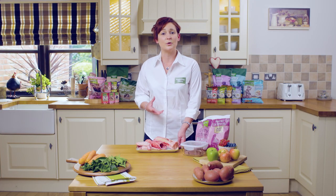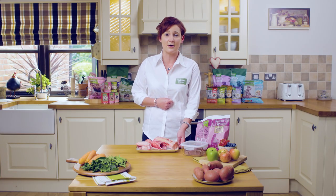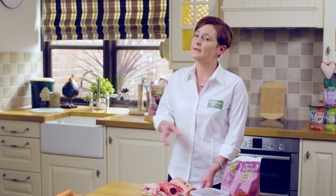We would also recommend some added safety, such as separating multi-dog households. Bones have an incredibly high resource value, so dogs will guard them from other dogs even if they're the best of friends at other times. We would also recommend feeding them away from small children for the same reasons.